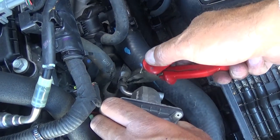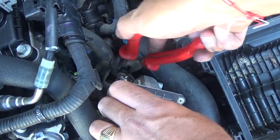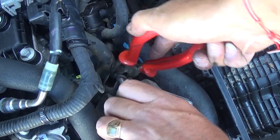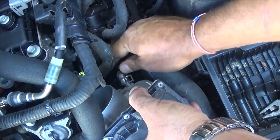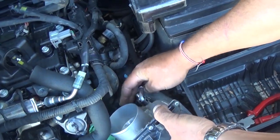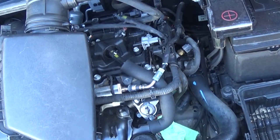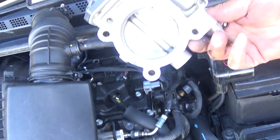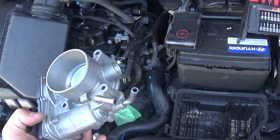Now we have one more hose which is a little harder to get to. If you turn the throttle body a little bit, you can reach it from the bottom side. If the hose is stuck, turn it slightly with the pliers — careful not to damage it — until it gets loose, then pull it out. Make sure the clamps are there as well. That's how you remove the throttle body from the Kia Forte.